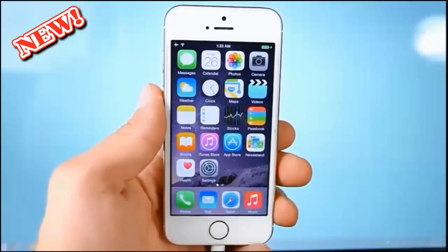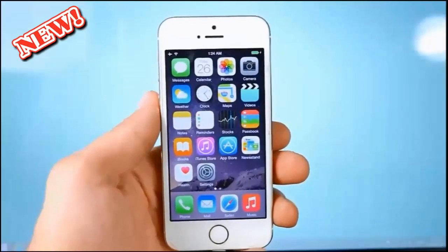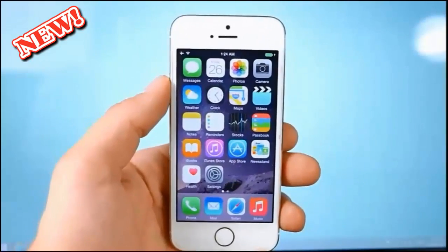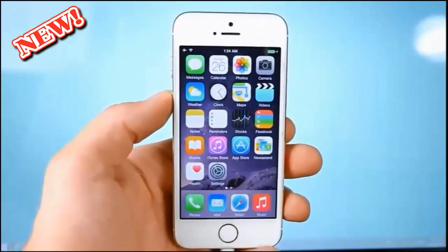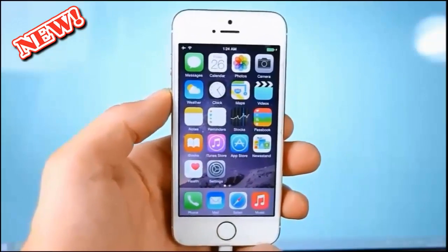What's up guys, Everything Apple Pro here. In this video I'm going to quickly show you how to jailbreak. I know I've already made two of these videos, but this is the final one. Taiji has finally released the long-awaited update and this is official. After this video you guys will be fully set up for all jailbreak tweaks, finally ready without any sort of errors.